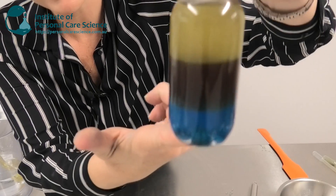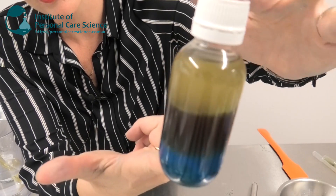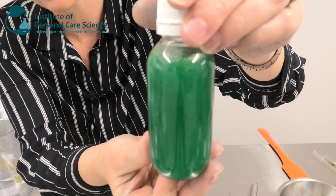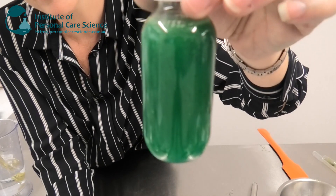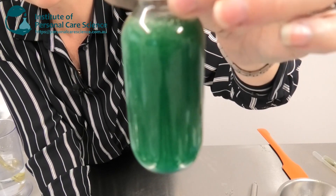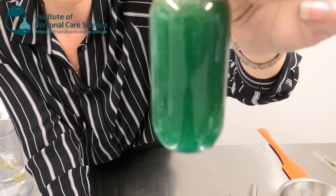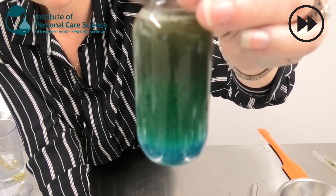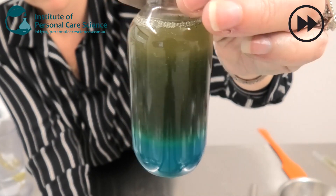Here is the final product packed off. With a serum dispenser or glass dropper, the consumer can shake it up just before applying, then dispense the product they want to use. The product comes together briefly but starts to separate into its three distinct layers quite quickly, creating a fantastic visual effect. There's nothing quite like visual appeal to grab your consumer's attention, and then the sensory experience takes over when they try the product.